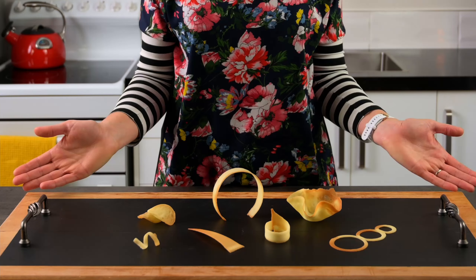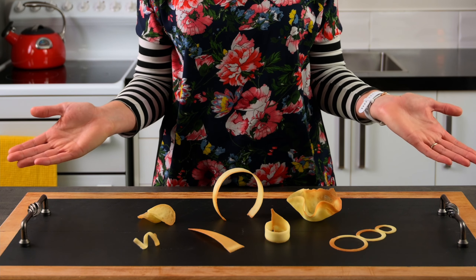Wow, look at the selection of tuiles we've created. Aren't they amazing little cookies?